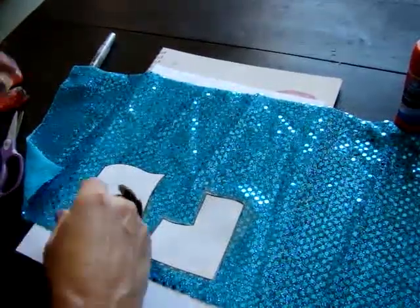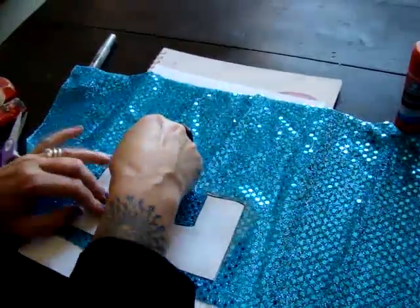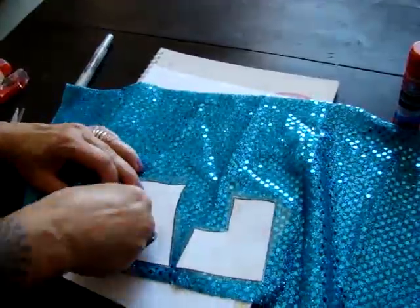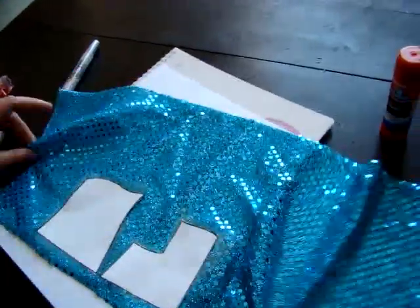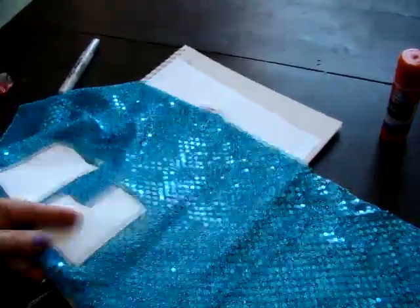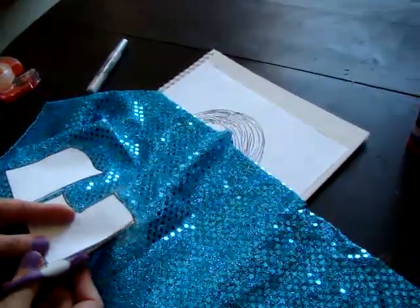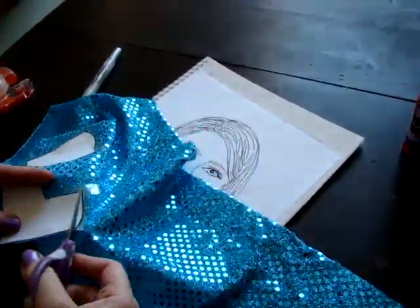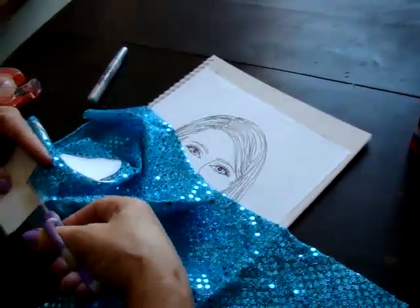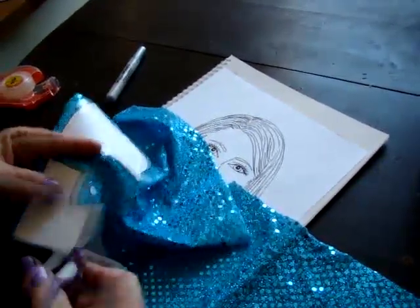Tape the other side as well — the more tape you put, the better and easier it is when you're cutting. Tape one more side and that's it. Now it's taped to the pattern. Take your scissors and cut it out along the edges. Some fabric is easier to cut than others, and if you need help ask mom or a sister.